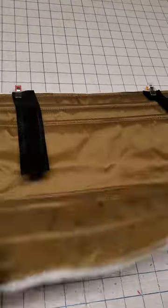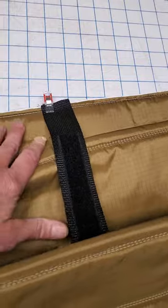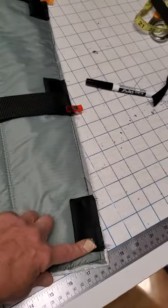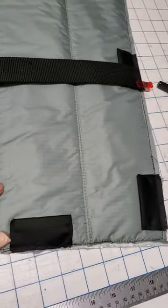These are positioned with clips, as you can see. Here's the other side. Everything's positioned and ready to go. These tabs are already sewn on.